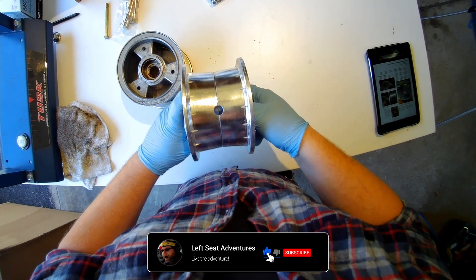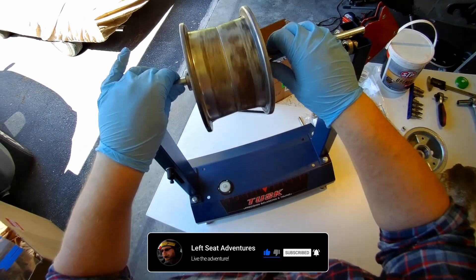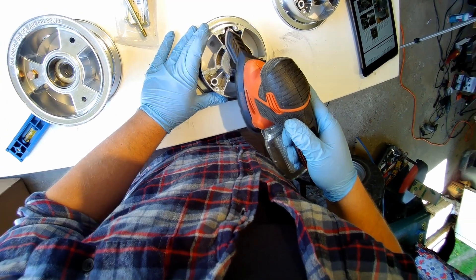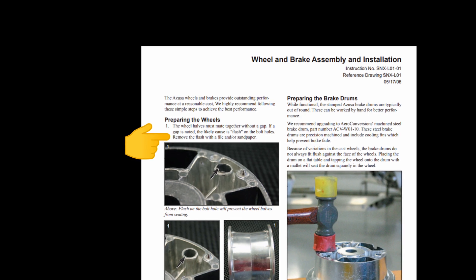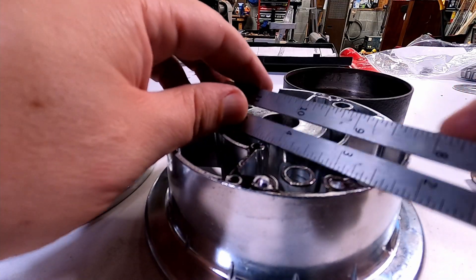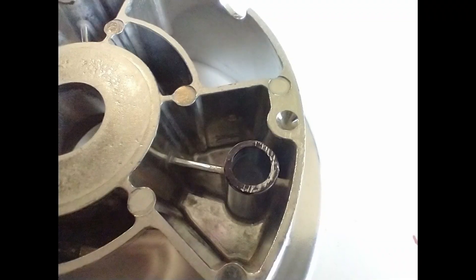Just like the sheet says, the wheel halves must mate together without a gap. If they don't, the rims will be out of phase with each other and produce the dreaded wobble. Look for flashing left behind from when the wheels were cast. Mike's wheels were pretty good, but mine were terrible. Remove any obvious flash with a file or sandpaper. Running a straight edge across the face of the rim will make any high spots obvious.